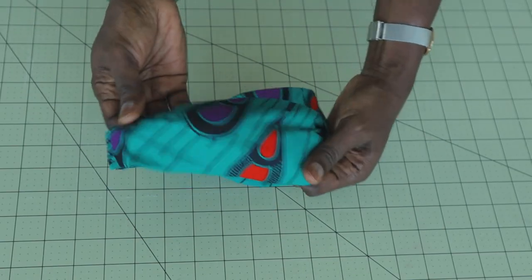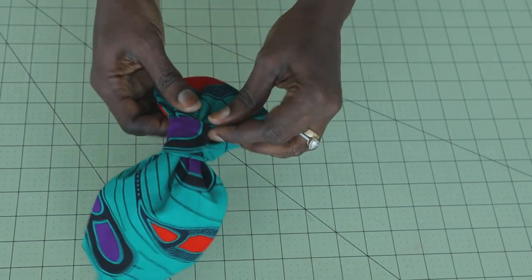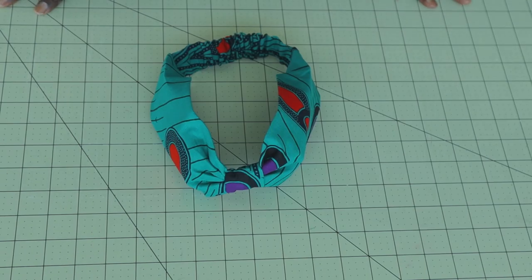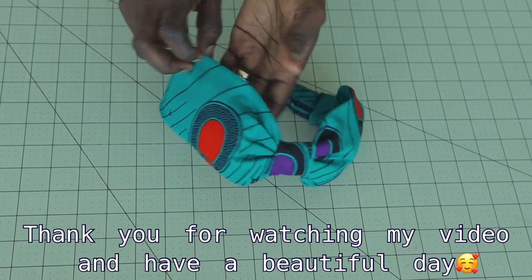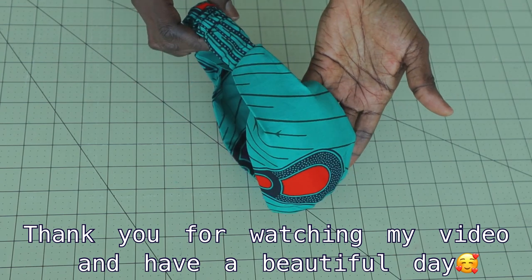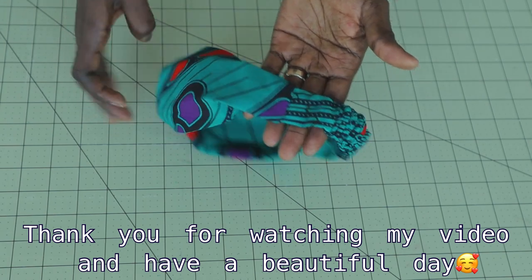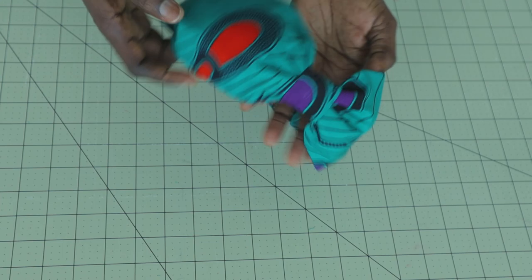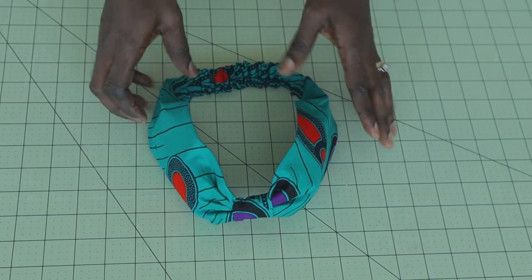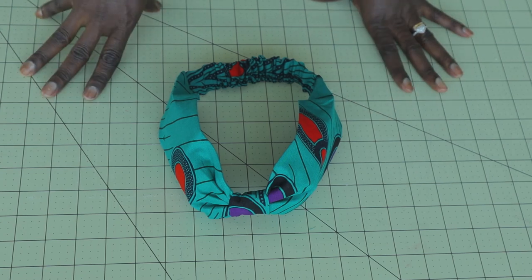Take it to the ironing board, give it a good press, and here is the final look of the headband. You can see how cute it is — it's very easy to make. If you have not subscribed, please go ahead and subscribe by clicking that red button. Make a comment below if you have any questions. If my tutorial has been helpful, give it a thumbs up. Have a beautiful day — bye!